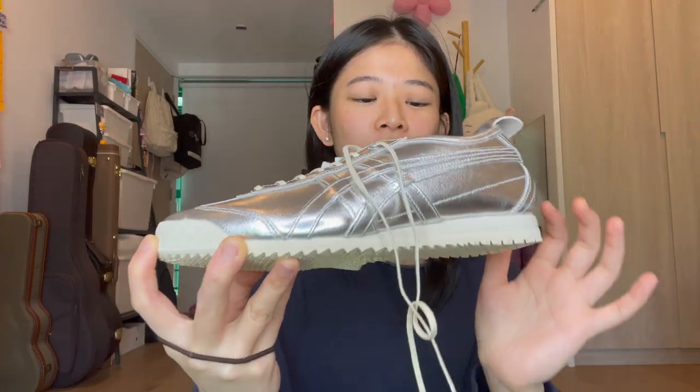They're the Onitsuka Tiger Mexico 66SD in pure silver. The shape is different from the Mexico 66 — they're more wide, while the 66 is more narrow, or at least it looks like that. But I feel like it fits about the same; it just looks wider.